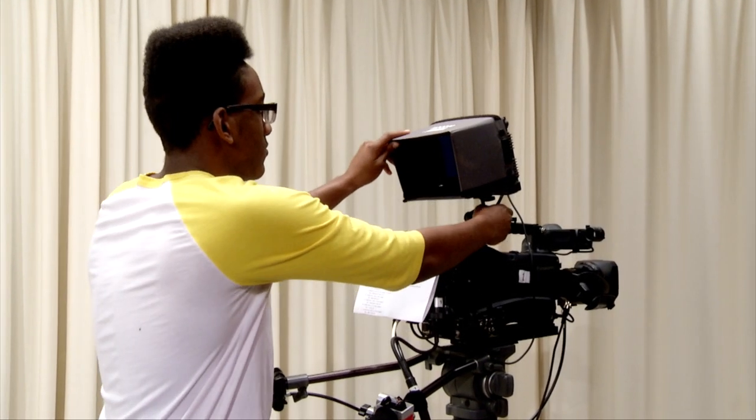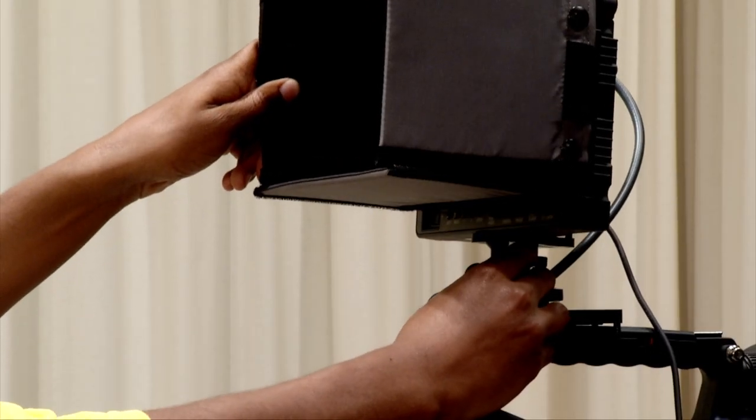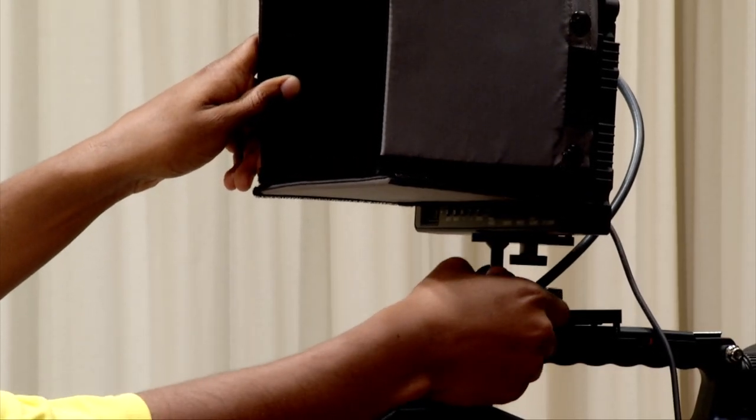To see the monitor properly, loosen the knob just below the monitor, adjust it to your height, then tighten the knob again.